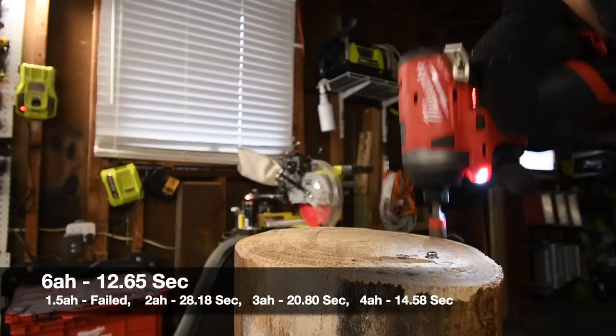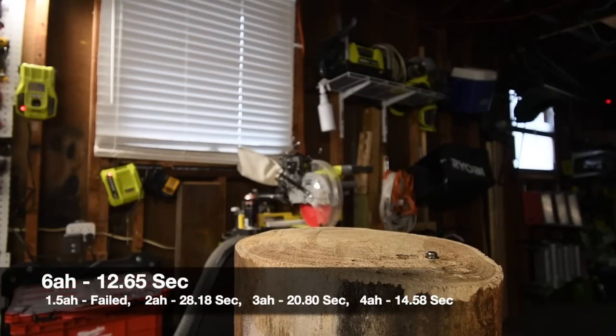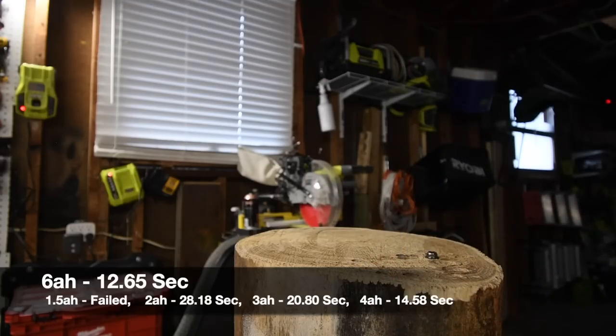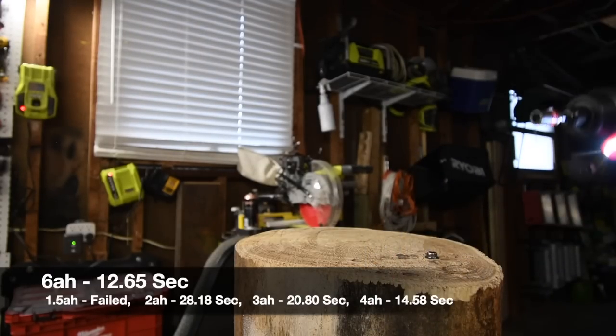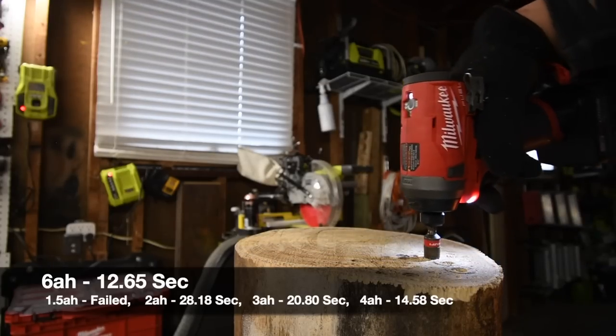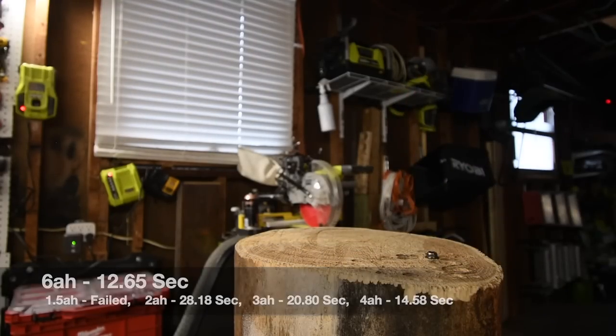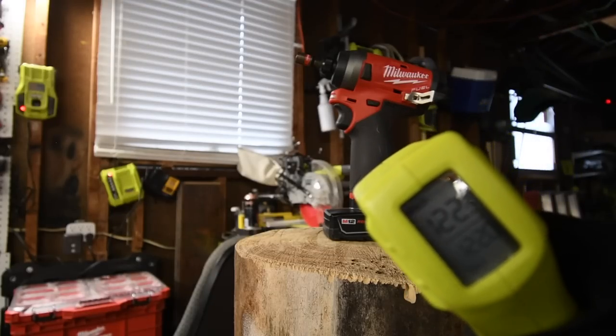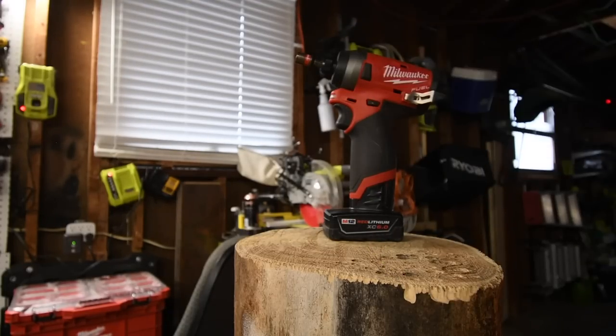I am smelling that motor. The motor doesn't smell too bad, but it does smell. Temperature reading: 122 degrees. 122 degrees — that is hot.